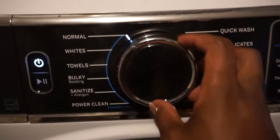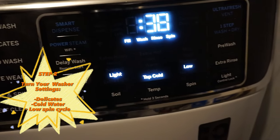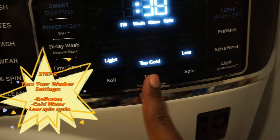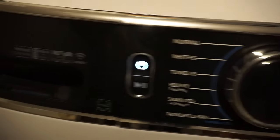Next step is turn your washer settings to delicate, cold water, and low spin cycle. This is the best settings that gets the best results — I've seen it in the past and it's chef's kiss. Works wonders, nothing too crazy.